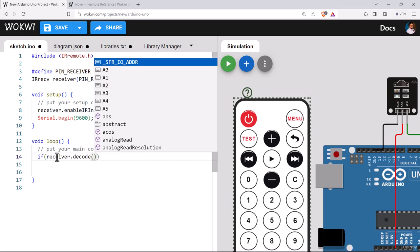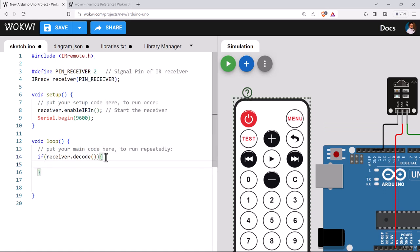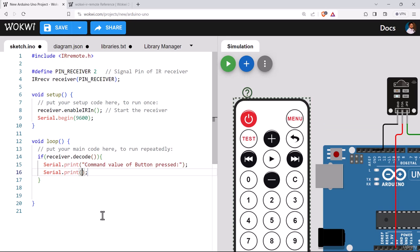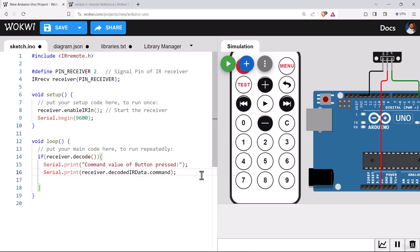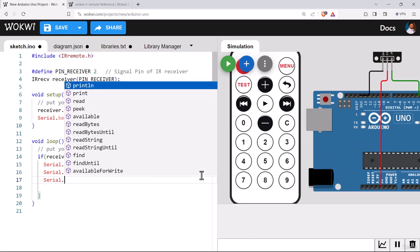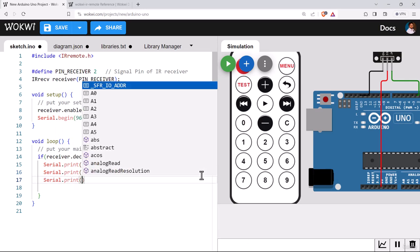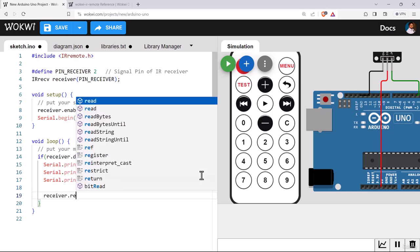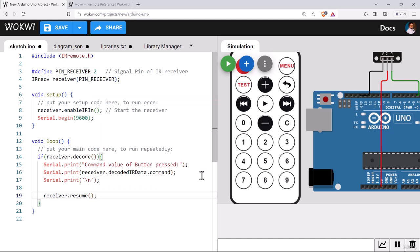If you want to decode a signal only when a button is pressed, use a conditional first. Use the object name receiver.decode() — if any button has been pressed, there will be a value other than zero; otherwise it reads zero. Only if a button is pressed do we try to find out which button it was. After decoding and printing, use receiver.resume() so the IR receiver and Arduino are ready to receive the next signal.